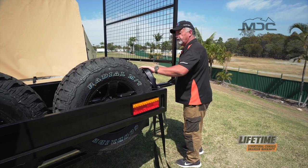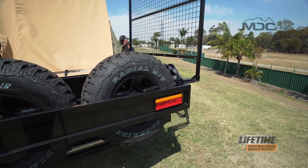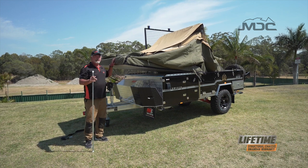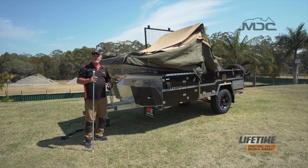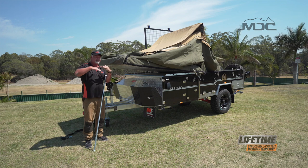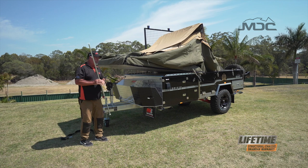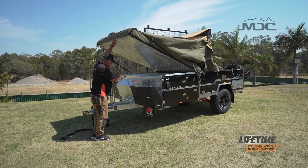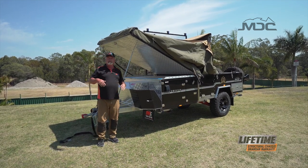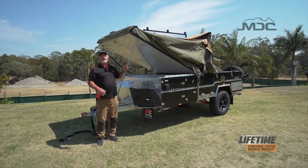Just running my winch strap out towards the front. An important thing about winching campers open and closed is the winch angles. Winching this closed from the back, I don't want a flat angle — I want the front lid to be up so my winch angle gives the winch power and the lid doesn't work against it. To do that, I grab a spreader pole, rest it on the draw bar and just pop it underneath there. Then I take up the slack in the rear winch until it's got the weight of the lid and winch it closed.